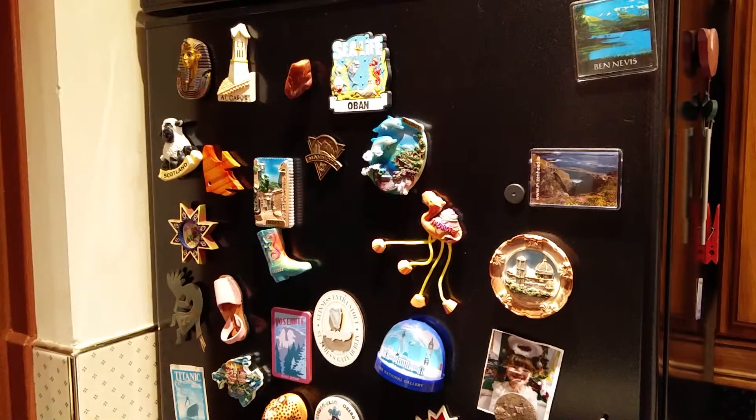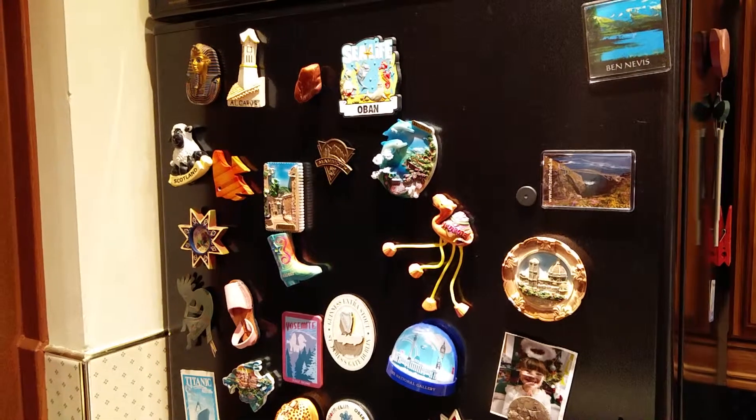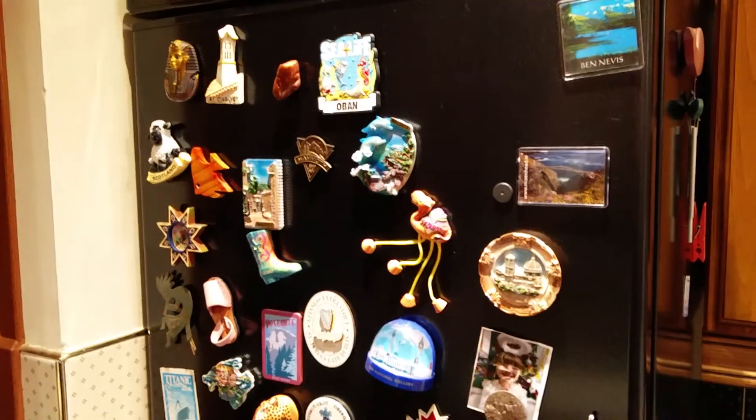This is Andrew for Geek News Central, bringing you the latest in my exploration of Samsung SmartThings. As you can probably tell, this isn't a Samsung SmartThing — it's a fridge covered with magnets from all around the world.